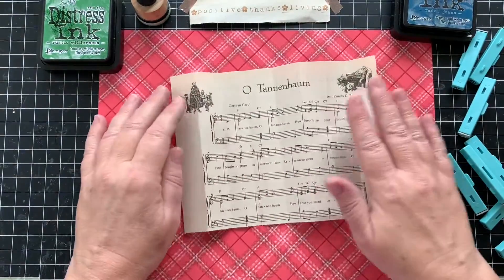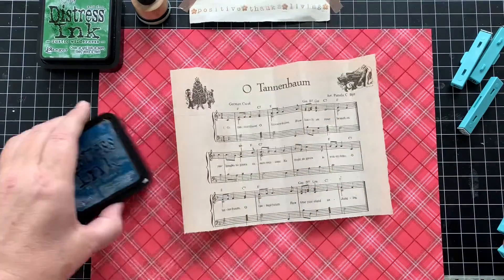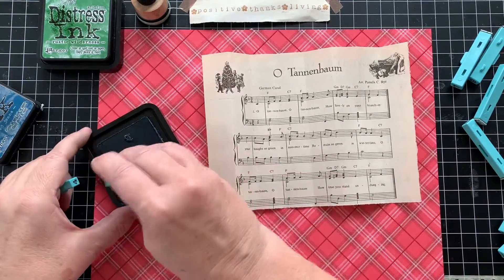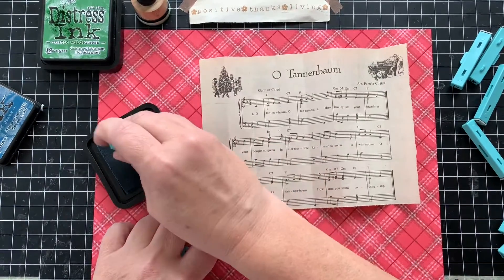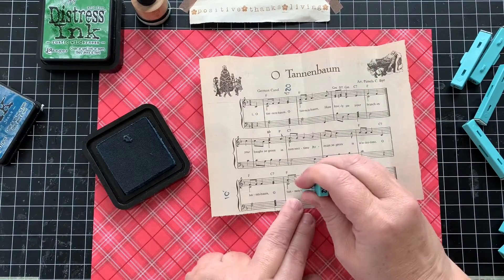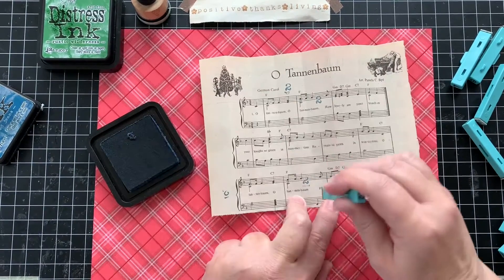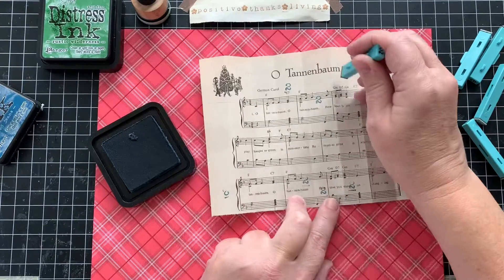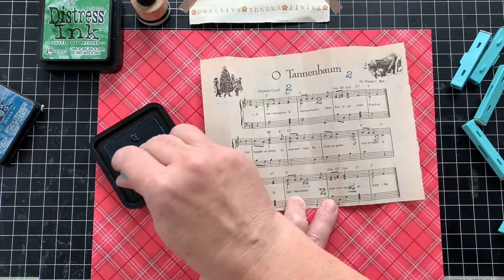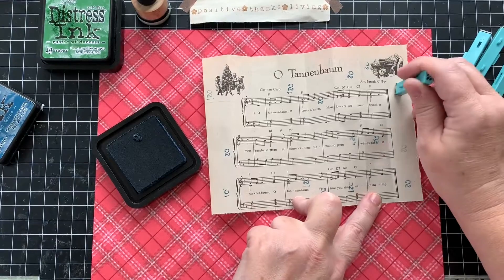I folded it in equal amounts so that as I tear it, I know how many to go. Now obviously you could use whatever color you wanted, you could paste numbers on. I chose to just use a stamp in one color, stamping from one to nine all over the paper, trying to make sure that I have at least one of each of the numbers on each strip.